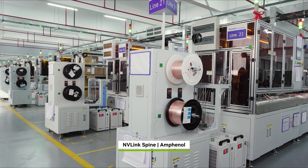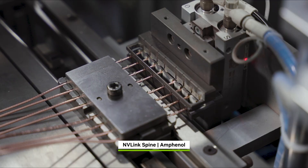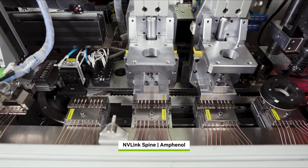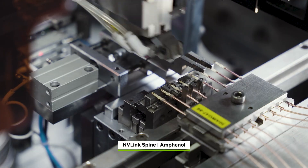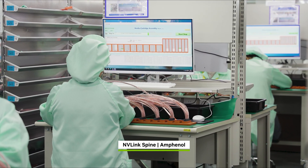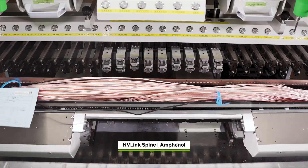NVLink spines form a custom blind-mated backplane with 5,000 copper cables connecting all 72 Blackwells, or 144 GPU dice, into one giant GPU, delivering 130 terabytes per second of all-to-all bandwidth — more than the global Internet's peak traffic.